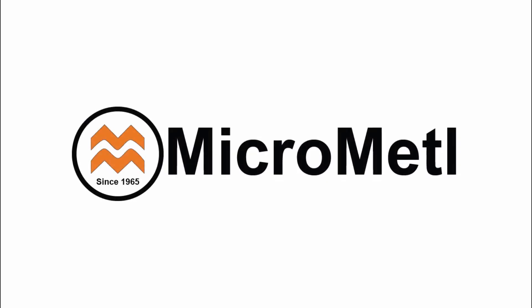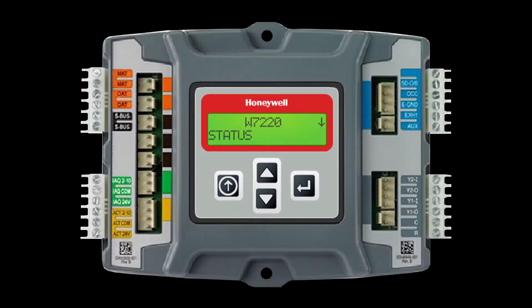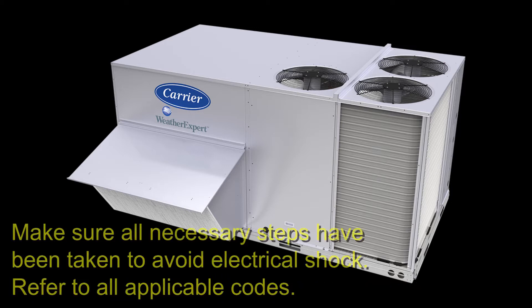This video briefly details the steps required to set up Carrier's Field Installed Economizer X with the Honeywell Jade W7220 controller. For this installation, we'll set up a standard economizer with a single outside air sensor on a two-speed rooftop unit. When installing the economizer, we'll access the unit's controls, so make sure all necessary steps have been taken to avoid electrical shock. Refer to applicable codes.